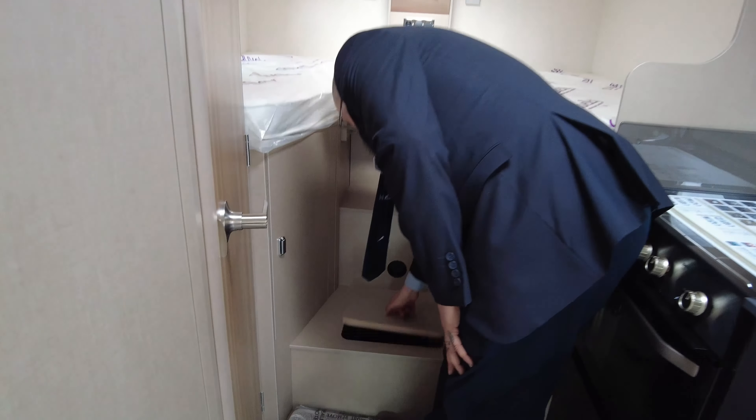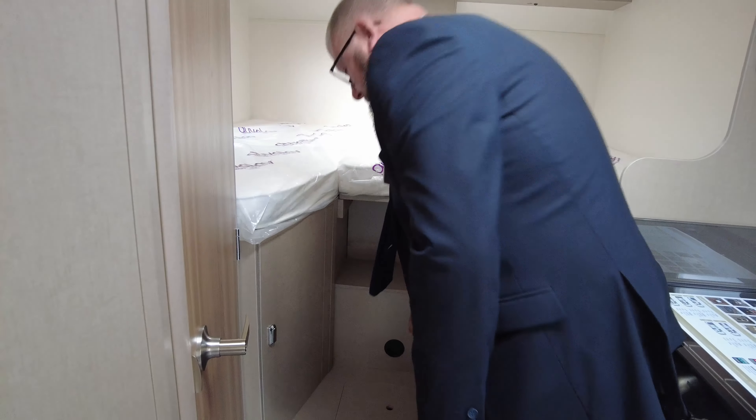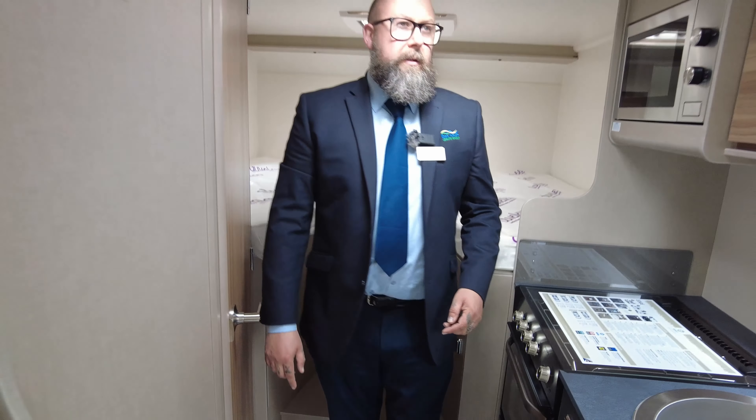His and hers wardrobes, a little bit of storage space underneath there as well — but be careful if you're putting anything under there because your cold and hot water pipes are also underneath that panel. You've got heating vents, and it's got the Truma Blown Air heating system.